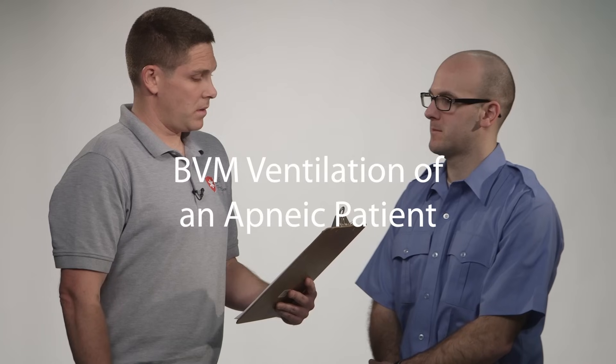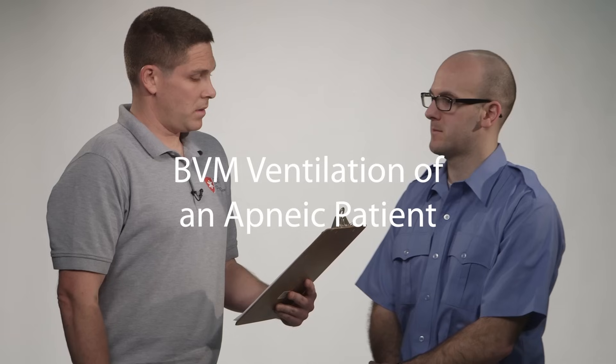Let's watch in real time as the candidate performs the necessary steps for bag valve mask ventilation of an apneic patient. This skill is designed to evaluate your ability to provide immediate and aggressive ventilatory assistance to an apneic adult patient who has no other associated injuries. This is a non-trauma situation and cervical precautions are not necessary. You are required to demonstrate sequentially all procedures: simple maneuvers, suctioning, adjuncts, and ventilation with a BVM.